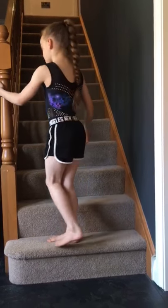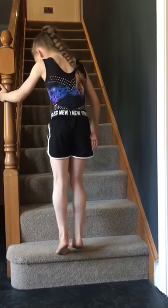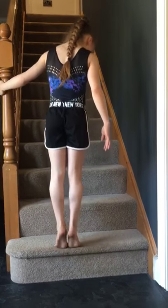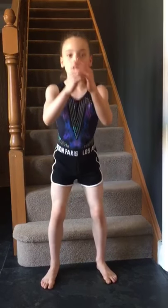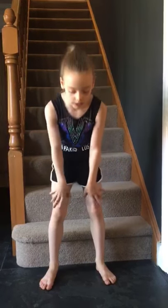Our first exercise is going to be 10 calf raises. The ball of your foot is going to be on the stair and you're going to do your ankles up and down, 10 times. Our next exercise is going to be 10 squats. Your legs are going to be shoulder width apart — down, touch your stair, and up, 10 times. Make sure your knees don't go in.